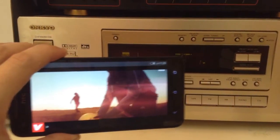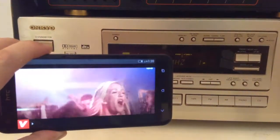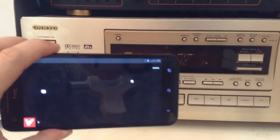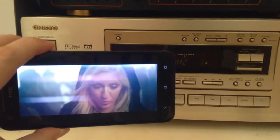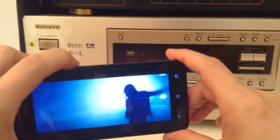You can hear that the sound is actually coming off the home entertainment center loud and clear without any sort of distortion. It's actually coming off as surround sound. We'll turn this up a little bit.